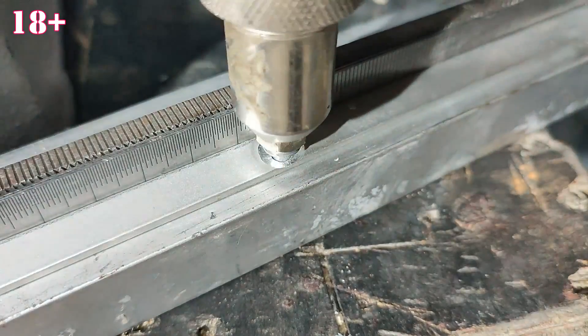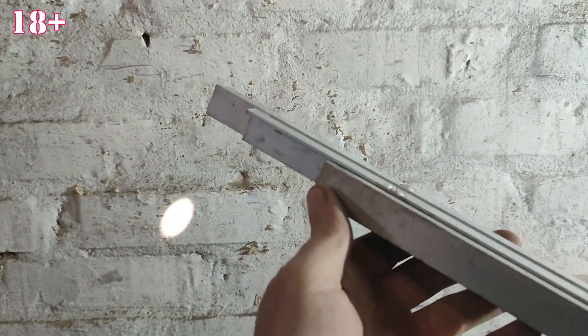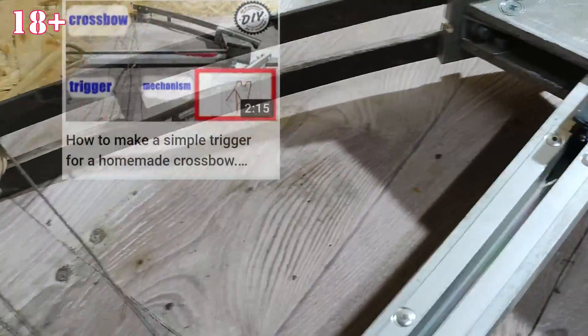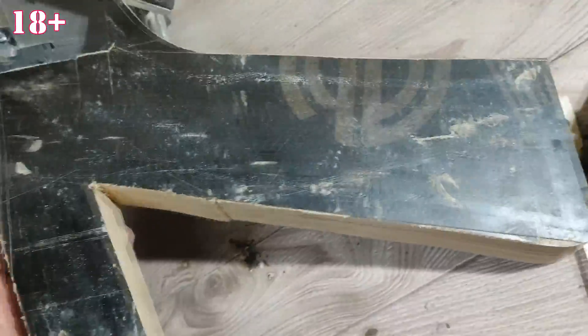The guide booms are also made of aluminum and are riveted. You can also find how to make a trigger for a crossbow on my channel. The crossbow handle is made of two layers of plywood, glued together.